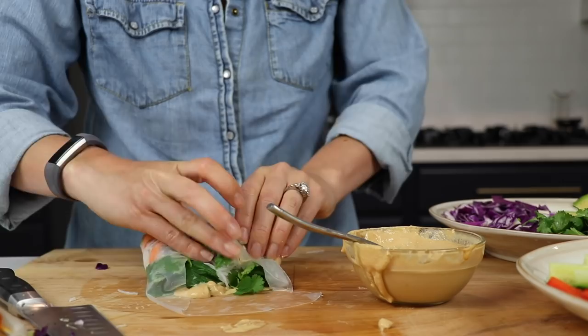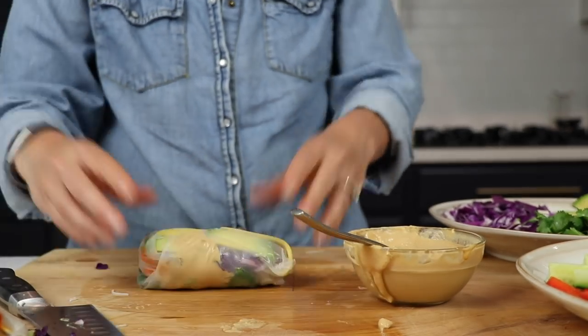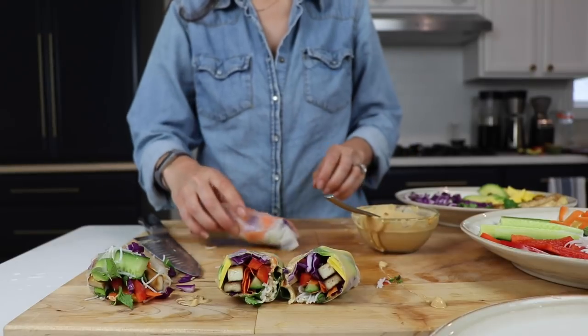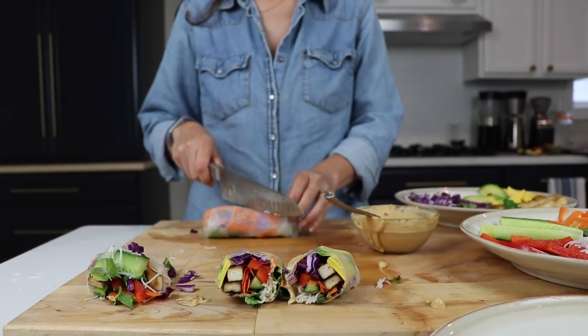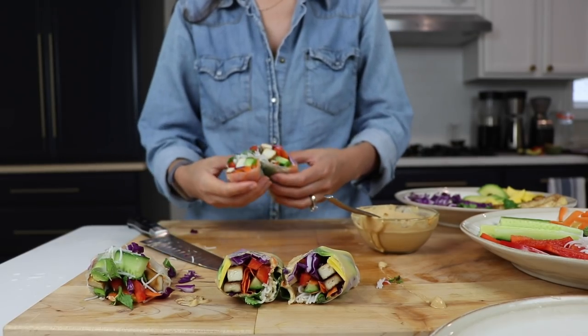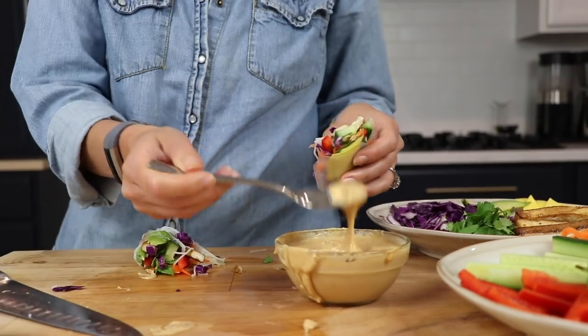That was a lot of prep work, but it's a really fun process. I hope that you enjoyed this video about making spring rolls and our Thai peanut sauce in the Vitamix. If you like this video, hit that thumbs up, subscribe to our channel if you haven't already, and thank you so much for watching — we will see you in the next one!